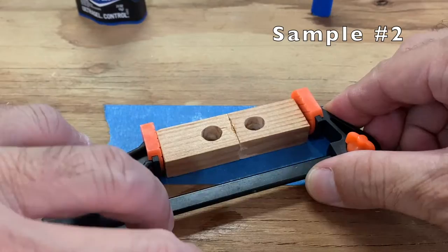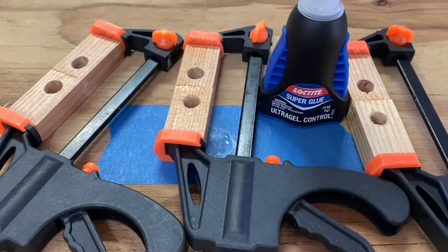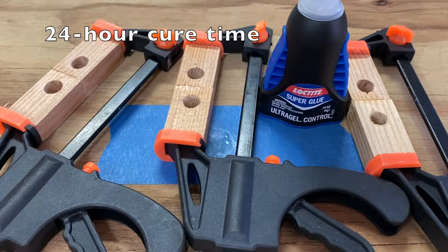Repeat the process for samples 2 and 3, and allow all samples to cure for 24 hours.